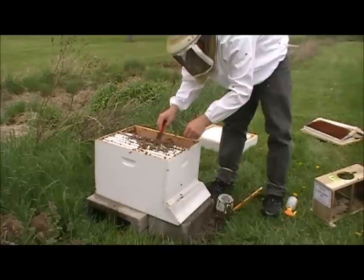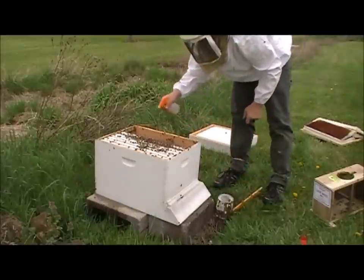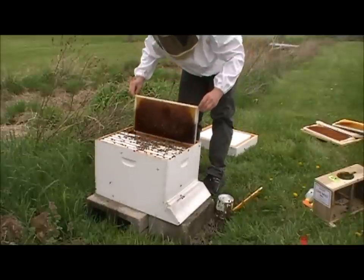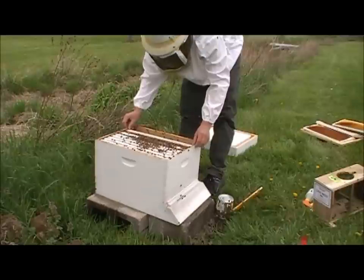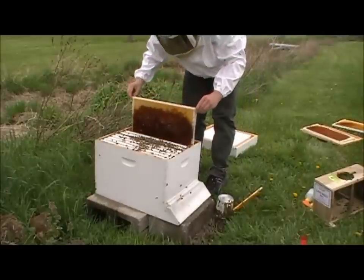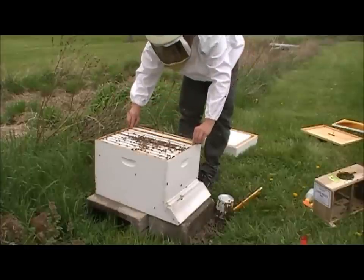I'm going to pick out some of this extra comb they got, because they don't need it in there. It's a burr comb that they built, and we're going to put just a little bit of a mist here. Now we're going to replace about three of these frames. Be careful not to squish any bees — take your time, they will move out of your way. We're probably not going to be able to get frame 10 back in here.